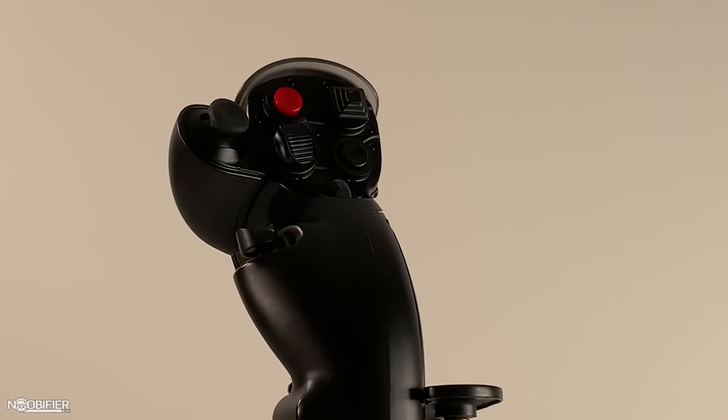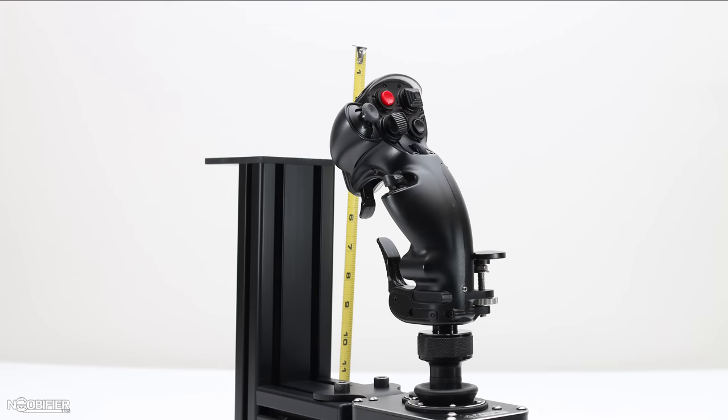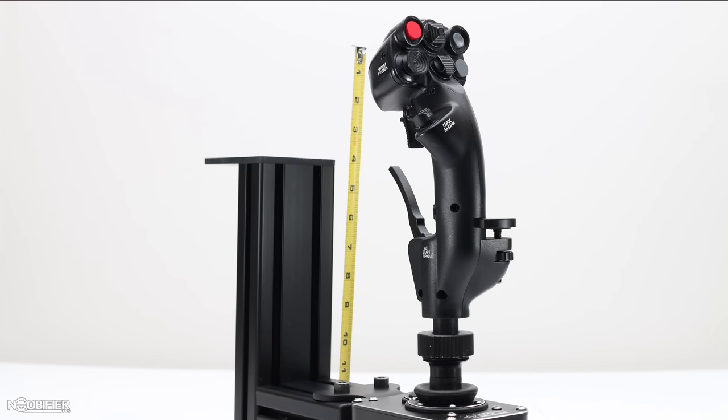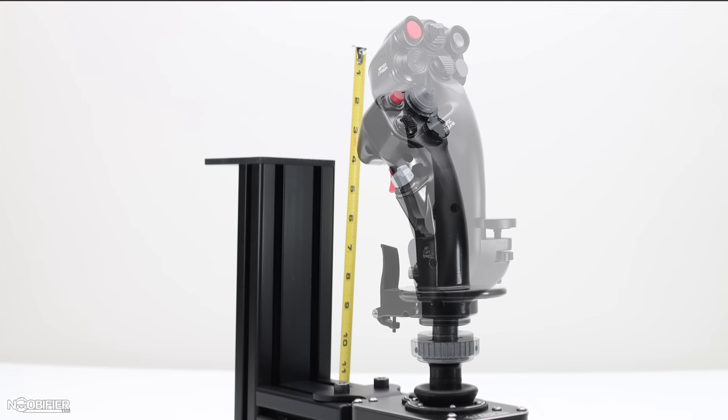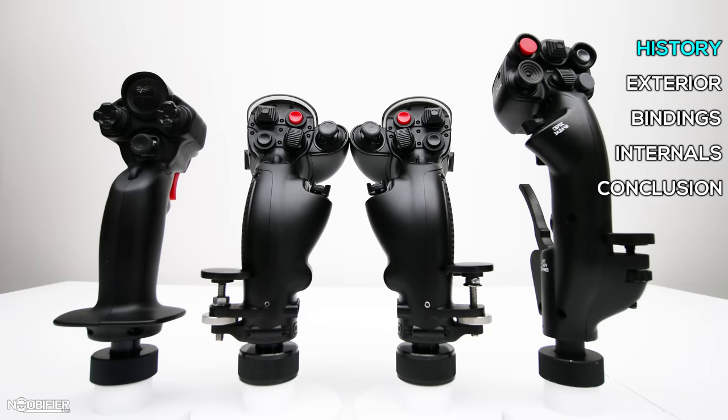I mainly focus on very high-end gear, so one would expect that the build quality, performance, and function at this level are also very high. In this market at this price bracket, we as consumers should expect the very best, and it is possible for a company to aggressively refine a product through feedback and experience. This product is a combination of the Constellation Delta grip and the MT50 CM2 grip.